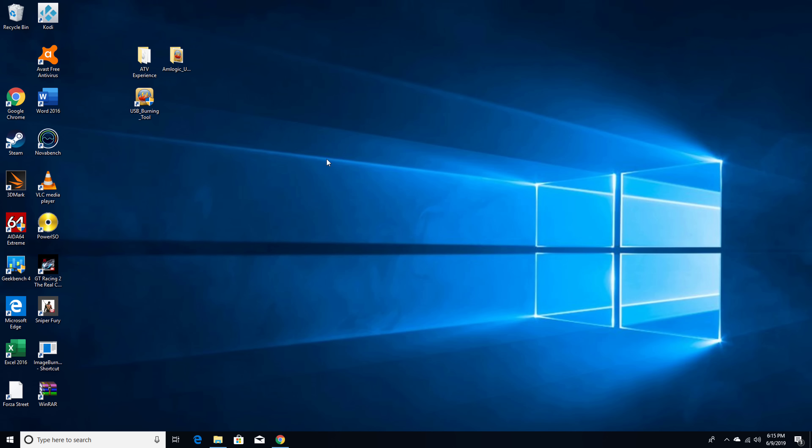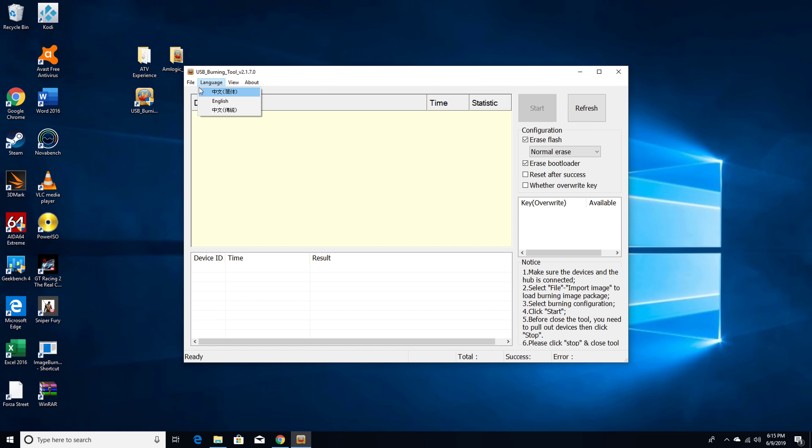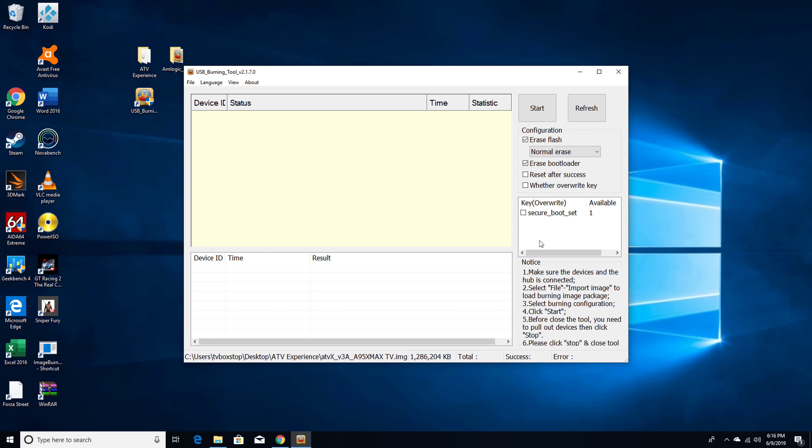The next step is a little unusual from how we normally flash our boxes. Open the burning tool, and under the first tab which is the file tab, click 'Import Image' and browse to the folder where you extracted the ATV ROM and select it. Once you have successfully imported the ROM, there are two things to look for: at the bottom of the program's panel you should see the full path of the ROM, confirming it was successfully loaded — also confirmed by the word 'success'. The other thing to look for is the license key showing up in the designated section. If you are not seeing either of these, go back and repeat the previous step until they appear.